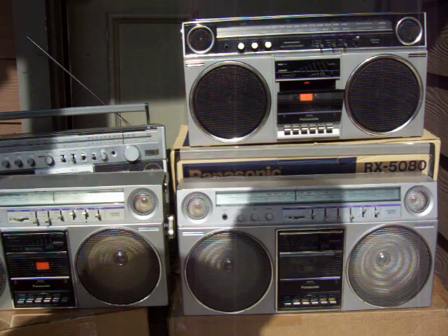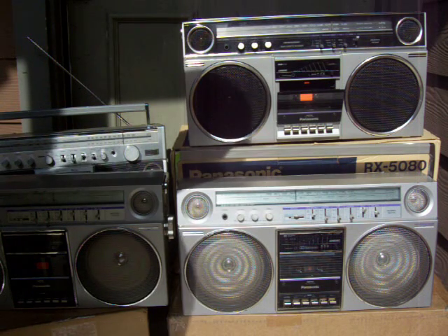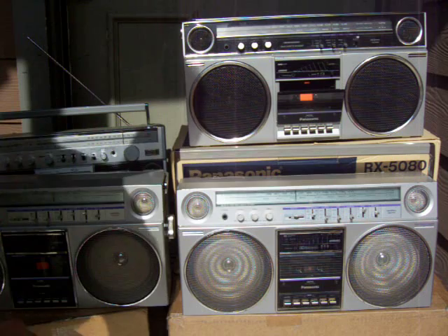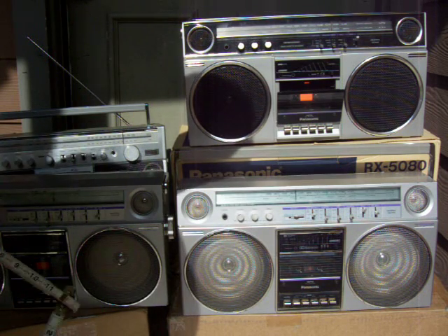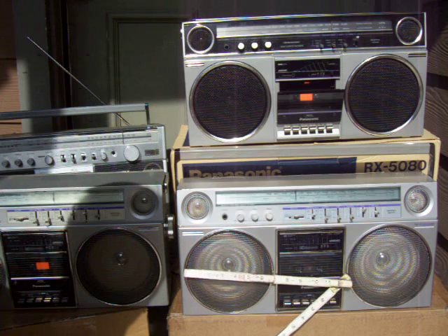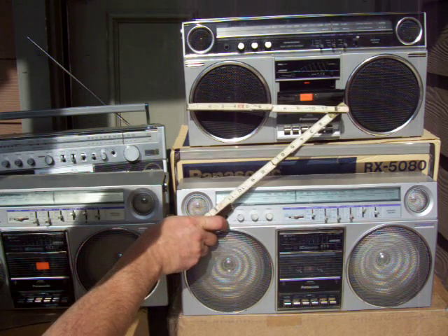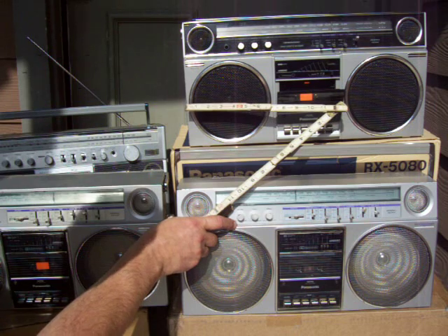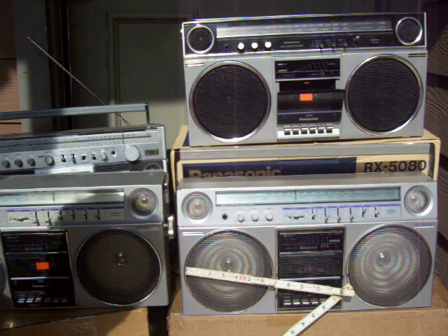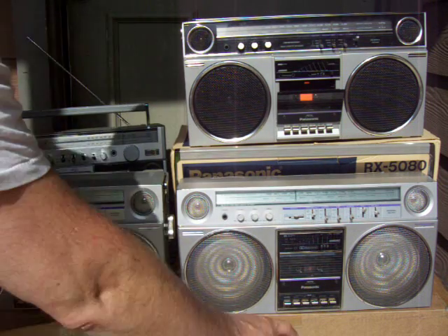This here is a decent find on eBay. This is a Panasonic RX-5085 and it has six and a half inch woofers. Just for reference, this also has six and a half inch woofers and that's a Panasonic RX-5080. This is the 5085 with white woofers, black woofers.